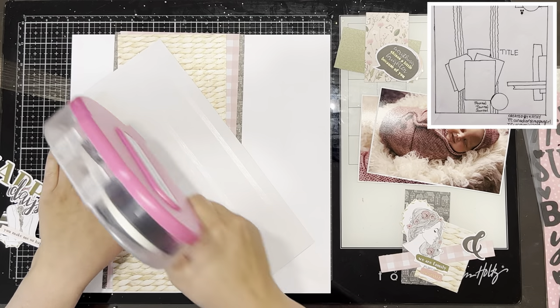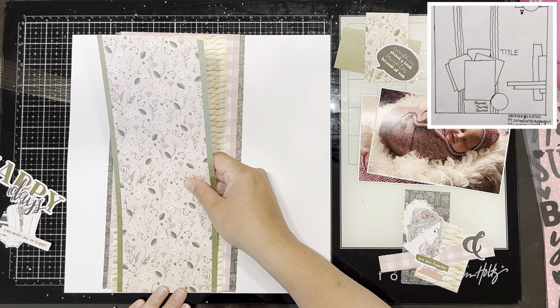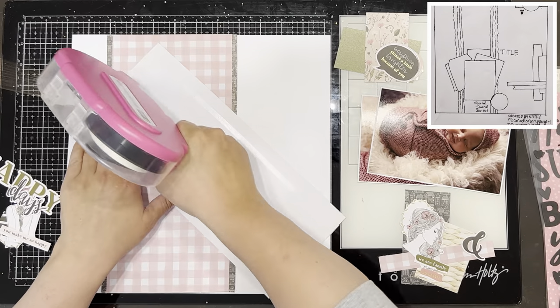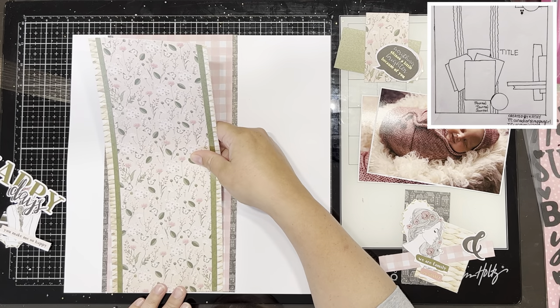This sketch, which you can see in the top right-hand corner, is created by Kathy Lang — she is Canadian Scrapper Girl here on YouTube. I will have her YouTube channel linked down below, and I am using the Briarwood collection from Rosie Studio for this layout.